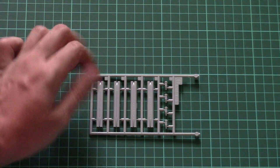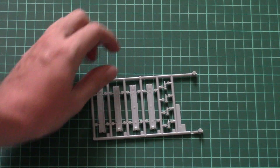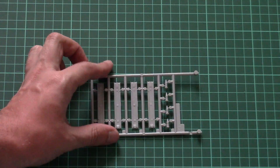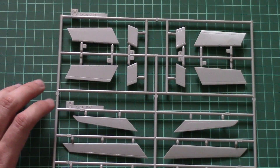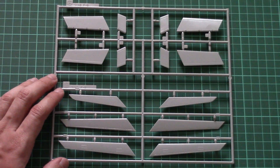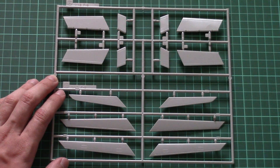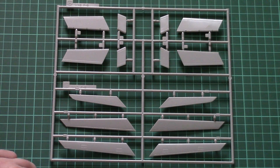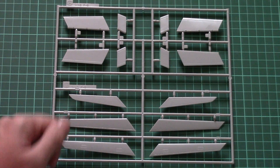Next we have what appears to be armament parts, assembled out of two halves, and you can see there are position pins inside to help with alignment. Another plastic frame is dedicated to control surfaces — flaps and ailerons are molded separately, so you will be able to pose them on your airplane, which can be a nice feature for such a large aircraft.